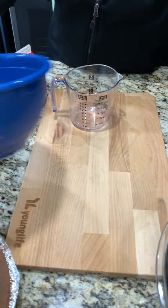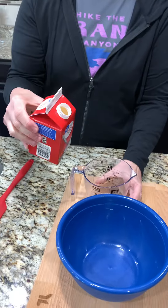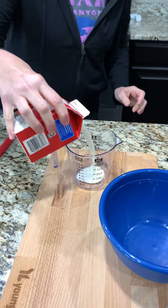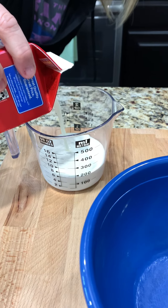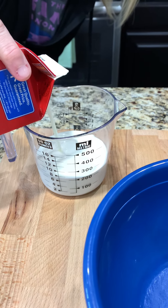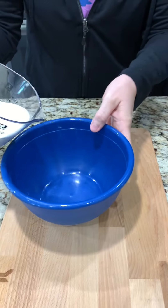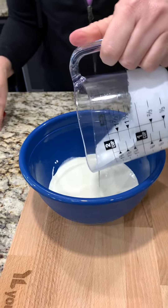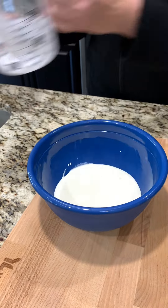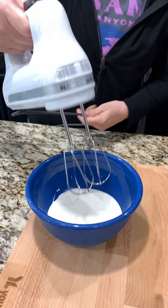Now that this is room temperature, we're going to mix up a cup of the whipping cream — just one cup. And we're going to mix it till soft peaks form.